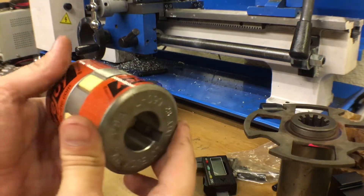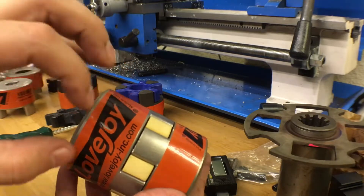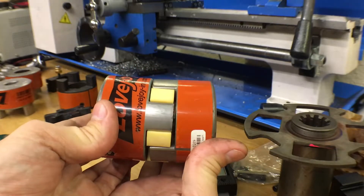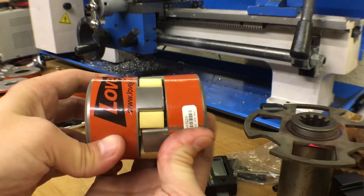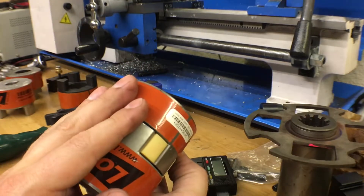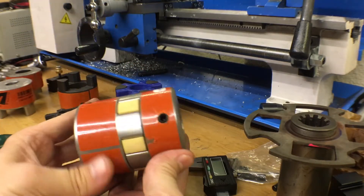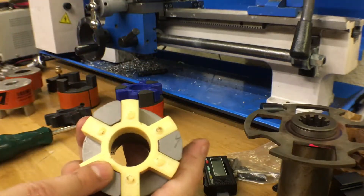The soft Buna-N spider gives you shock absorption — if the input shaft wrenches suddenly there's a little give before the output shaft catches up, which helps with gear and tooth alignment. This coupler also gives you forgiveness for slight misalignments. If the two shafts are off-angle, as they spin around it rocks slightly inside — almost like a universal joint. This particular coupler allows for some amount of that, and it might just save my bacon if I've made some error in the prep work before welding or bolting things together.